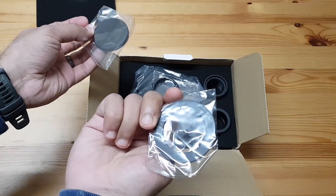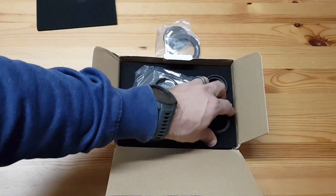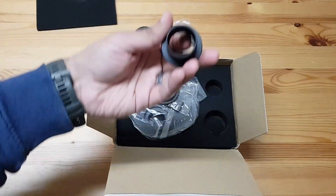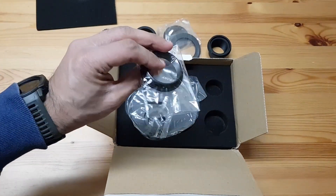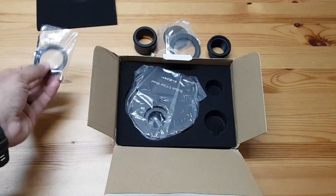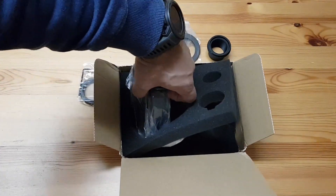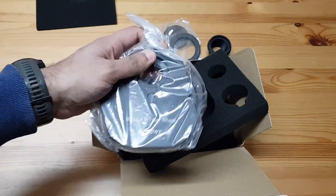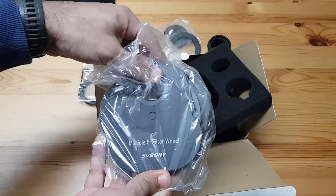I'm not really sure what this looks like yet — I'll just open it up and see what I've got here. This is my first time using a filter wheel, so to be honest I don't know what I'm doing, but we'll work it out. It's a heavy thing, but it looks solid.